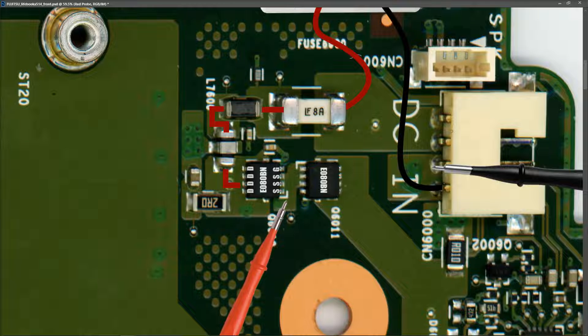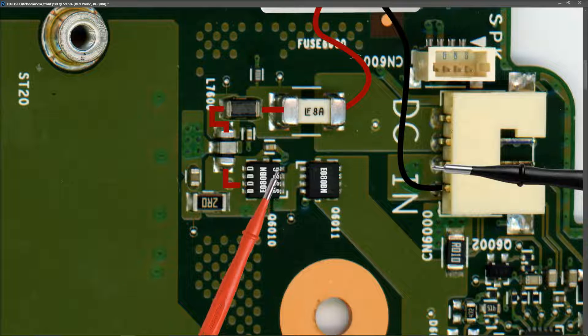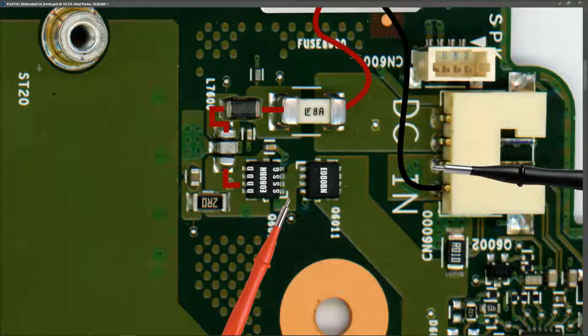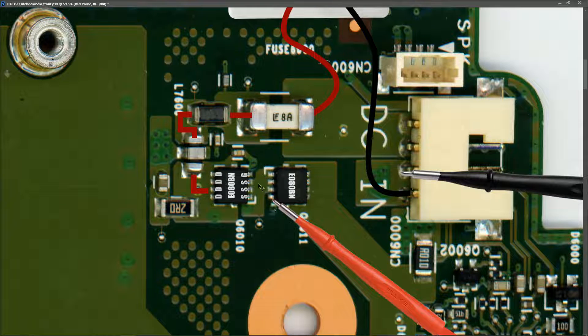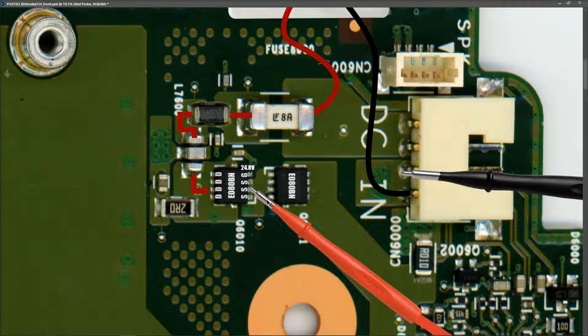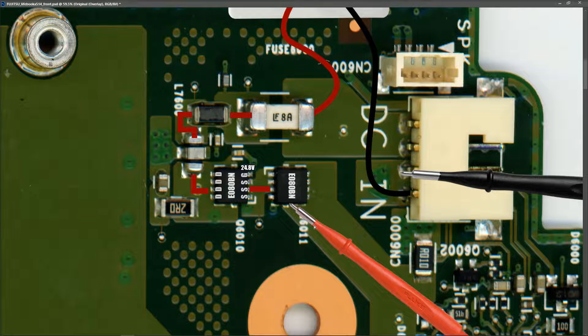I've marked in the pins of our first MOSFET. We know we have 19 volts on the drain pins, so we need to find out if this MOSFET is switched on and allowing 19 volts through from drain to source. I measure the voltage at the gate pin and find 24.8 volts. That signal should be enough to switch this MOSFET on. When I measure at the source pins, I find 19 volts - so that MOSFET is switched on and allowing 19 volts through.